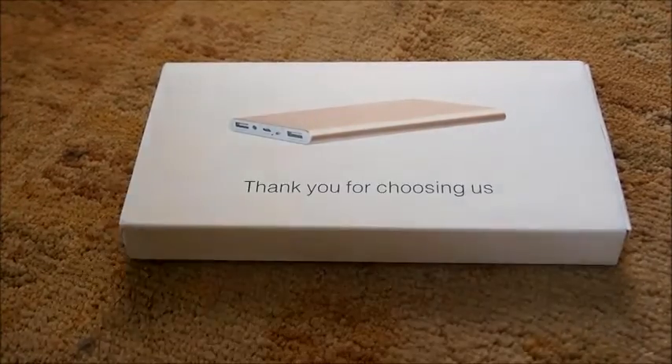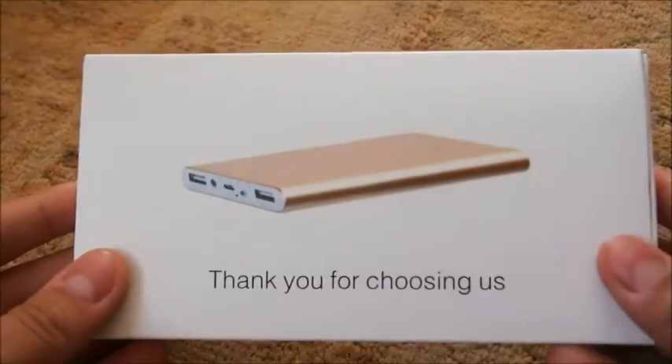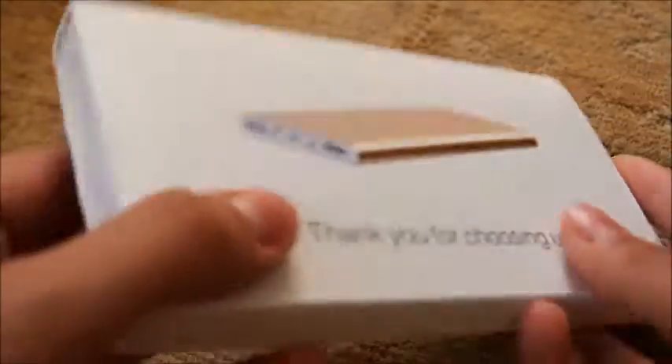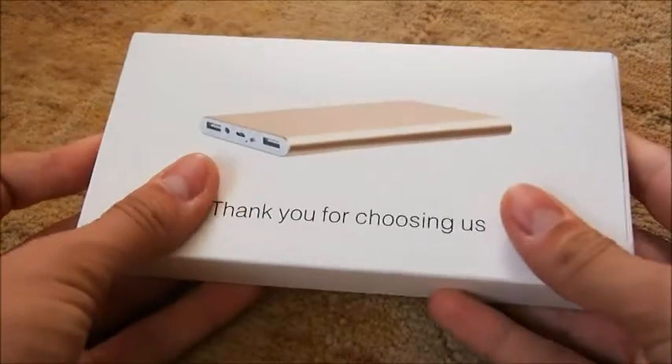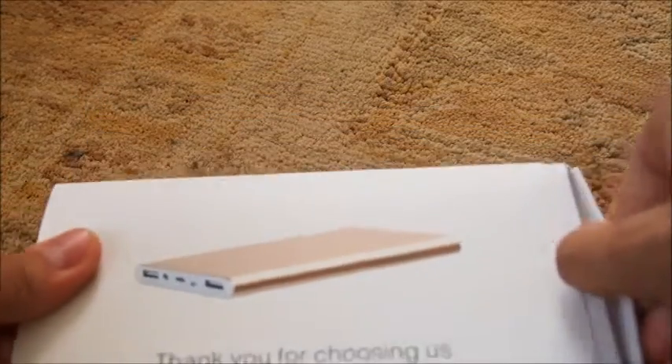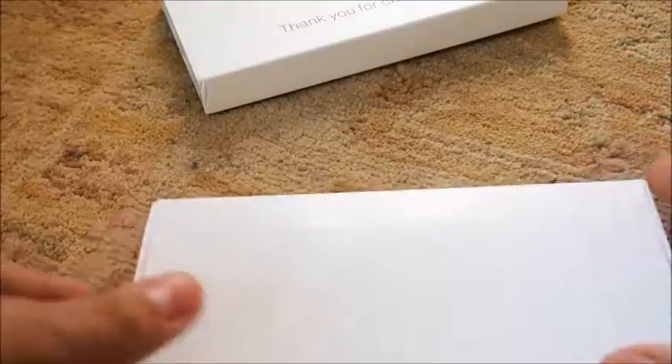What is going on guys! In today's video we will be unboxing the Polanfo M20000 portable charger. As you guys can see, it comes in a box like this — on the back are some product details and on the front it says 'thank you for choosing us.' I bought this from Amazon for about 15 bucks and I will link it in the description.